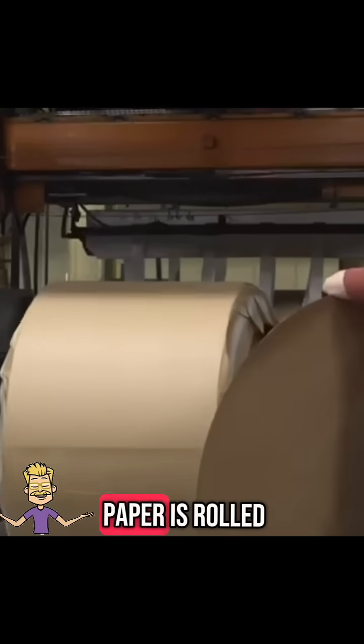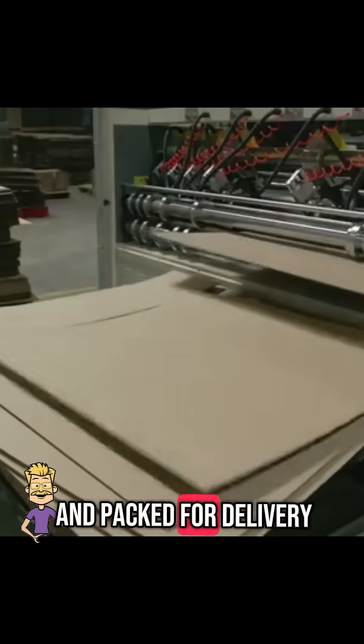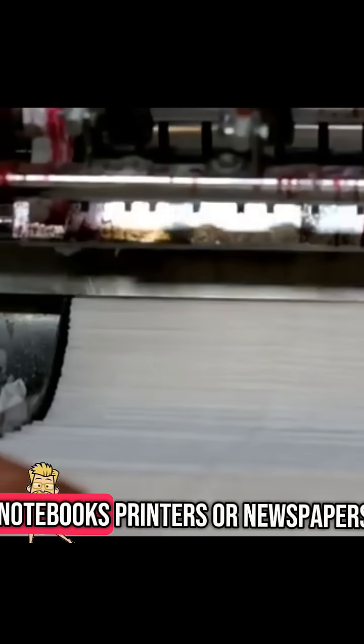Finally, the finished paper is rolled, trimmed into sheets, and packed for delivery, ready for your notebooks, printers, or newspapers.